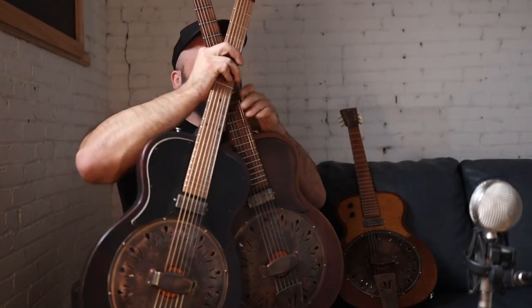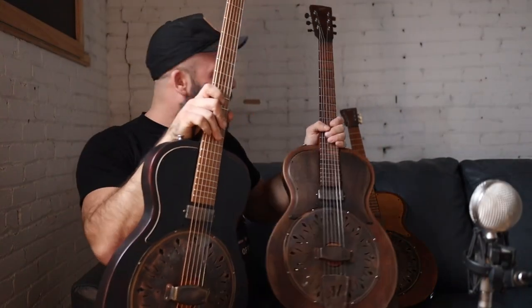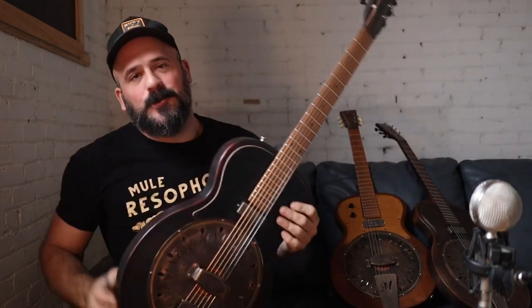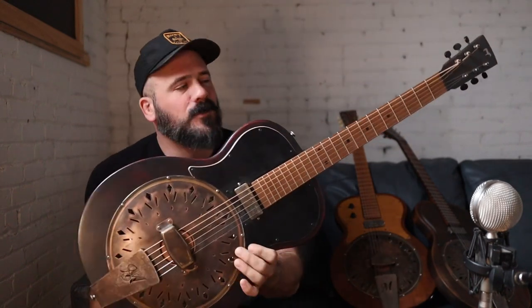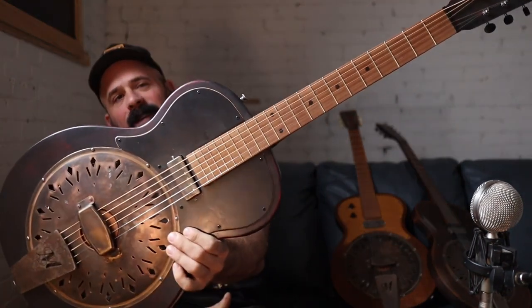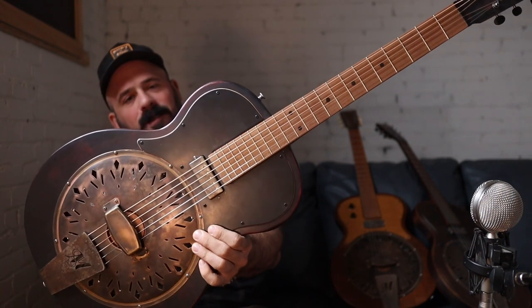That's a lot of guitar to hold up. Hey everybody, Matt from Mule here. We've got a very special Mule school today. This is the Modest Mavis.